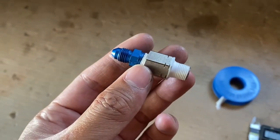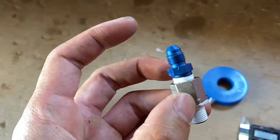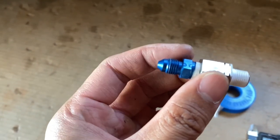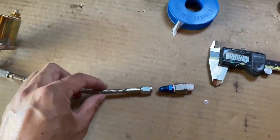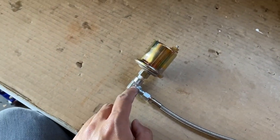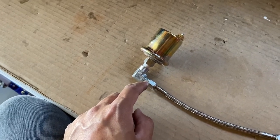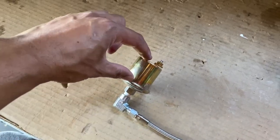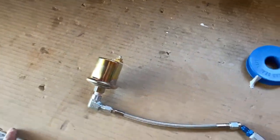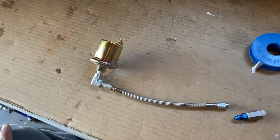The setup that I have is a 1/8 male BSP to 1/8 NPT adapter, and then I also got another fitting which is a 3AN male to a 1/8 NPT male, and I threaded that in. That connects to a -3AN line, and that connects with a 90 degree fitting — probably a 1/8 NPT to a 3AN 90 degree — and that hooks to the pressure sender, the container that outputs the electrical signal to the actual gauge.